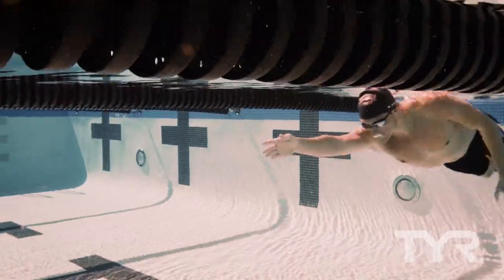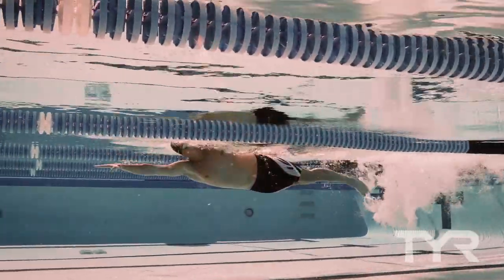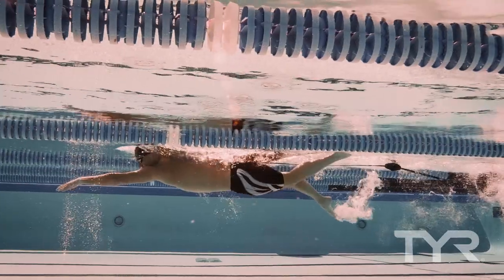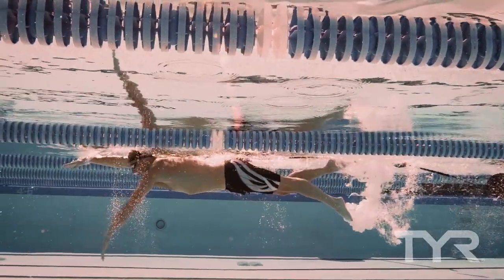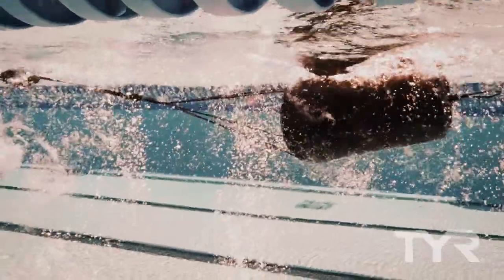Practice tip: The Riptide Drag Chute is designed to take your skills to the next level. Work on your distance per stroke by focusing on a long stroke with full extension, being sure to pull water throughout the entire stroke cycle. You can also practice strengthening your power by performing a set of short sprints while gradually increasing resistance.